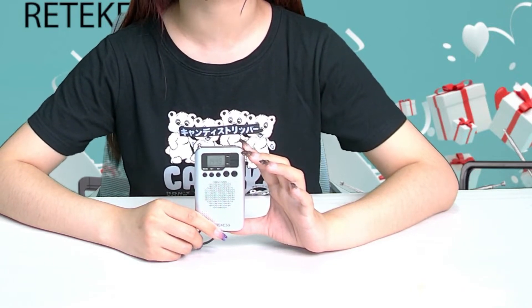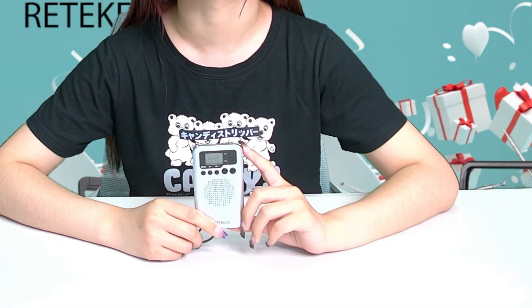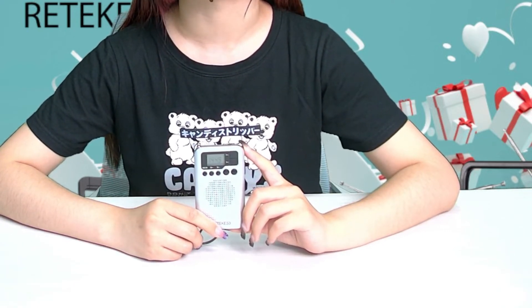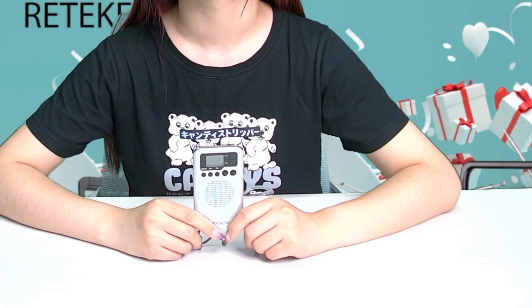Also, it has a clock and alarm clock, and a sleep timer function, so you can use a loudspeaker or wear headphones to jog, go for a walk, or exercise in the gym — it is very convenient. This radio supports 70 preset radio stations, including 35 AM stations and 35 FM stations.